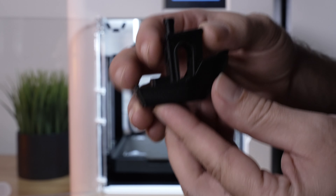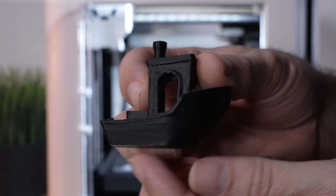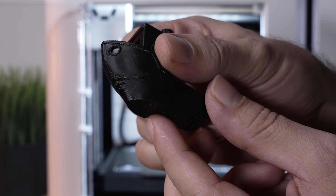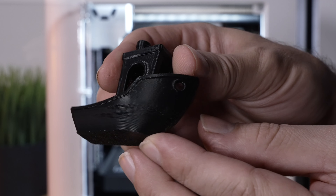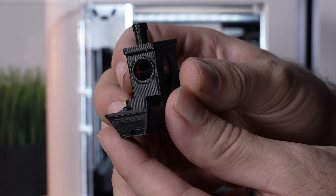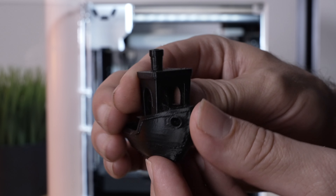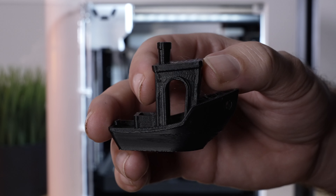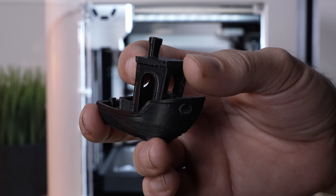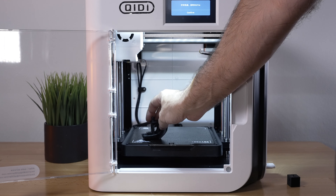The benchy was printed in about 35 minutes and overall it looks great, but there is a little issue — it looks like burnt filament and some sagging on this side. I'm not sure exactly what happened; it could be the filament being too soft, the speed being too high, or the temperature. But for a 35-minute benchy it looks very solid, and this could probably be brought down to 30 minutes without using three walls.